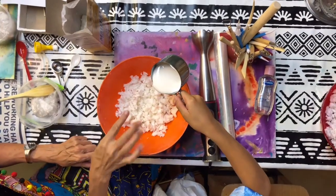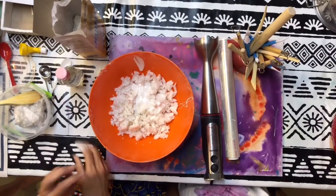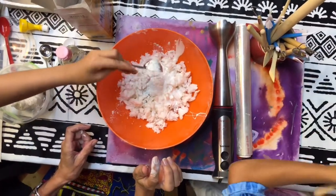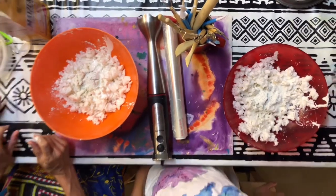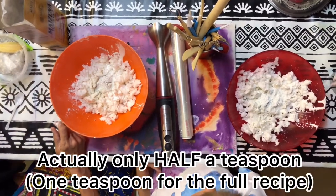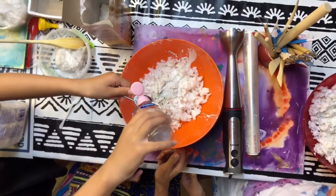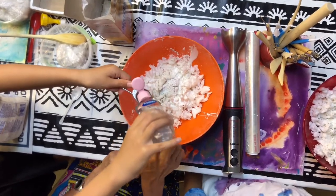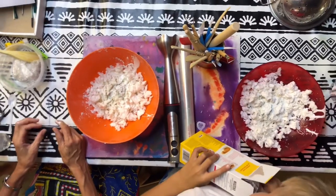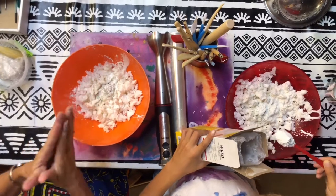That's the wood glue — approximately half of it, because we're going to have the other half in the other bowl. Kaylee is going to put in some poly filler — one tablespoon. Then you're going to put in one teaspoon of maizena, but half a teaspoon per bowl since we need one teaspoon total for both. Noah, put the maizena in — two teaspoons should be fine, but actually one is going to be enough.